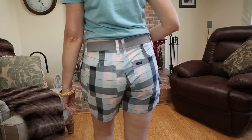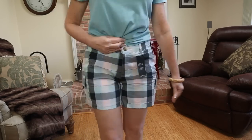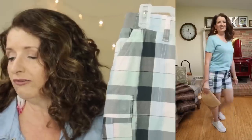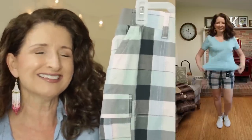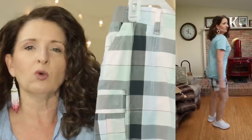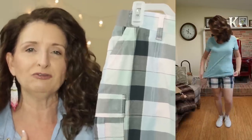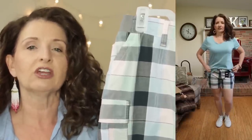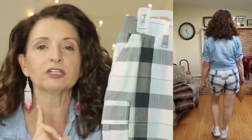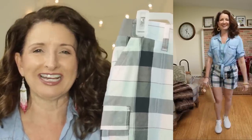They come in sizes 6-22. As a point of reference, I sized up to a size 8 in these — I'm usually a solid 6, but I have a feeling they're going to shrink and I don't want them to be skin tight. These are available in three solid colors so that if the plaid is not your thing, you do have options. The inseam on these is 5 inches. At 59 years old, my sweet spot for an inseam is between 5 and 7 inches — that's what I feel most comfortable and confident in.